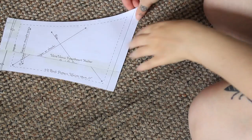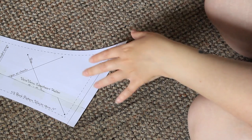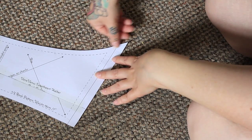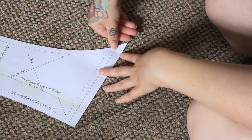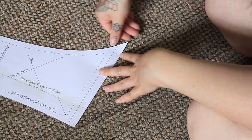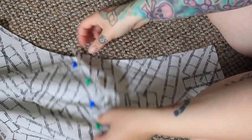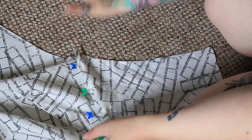I actually messed up one of these pieces when I was sizing it up. What I should have done was followed the line like that and cut it to carry on. I didn't, so I've ended up with a bit of excess here — but never mind, we can just trim that down, that's fine.